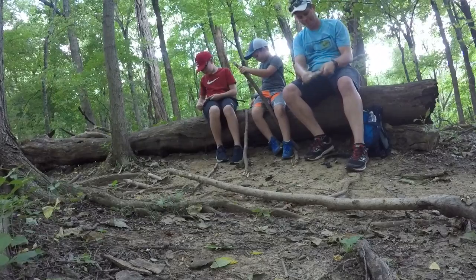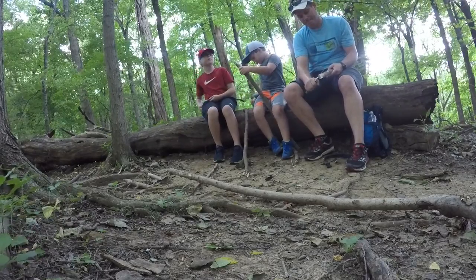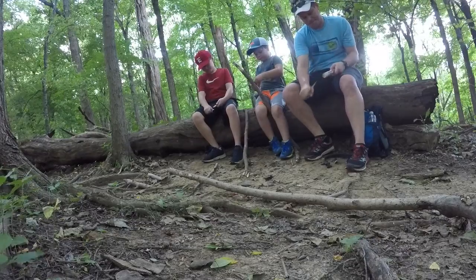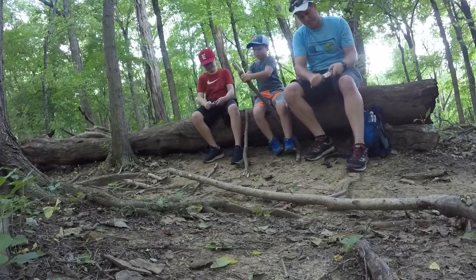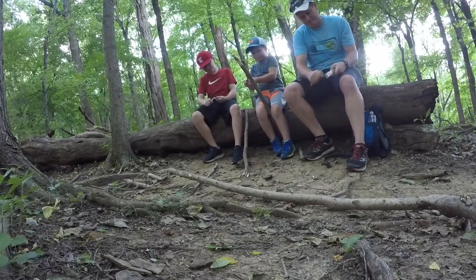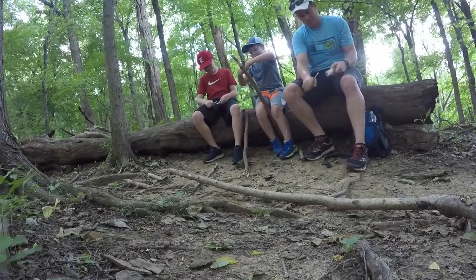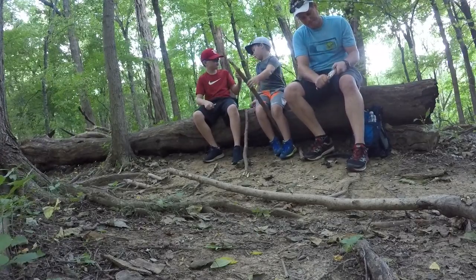It's a walkie stick. It looks like... yeah, it does. It does not lie. I'll take a walkie.